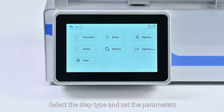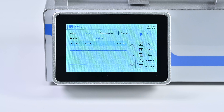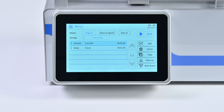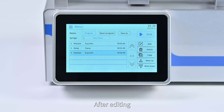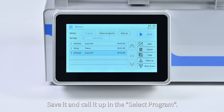Select a step type and set the parameters. After setting, click 'Back' to return to the program screen. Click 'Move Up' or 'Move Down' to reorder steps. Click 'Copy' to copy steps. After editing, click 'Save As' to save the program to the device. It can then be recalled in 'Select Program'.